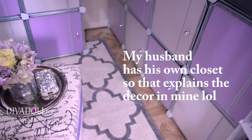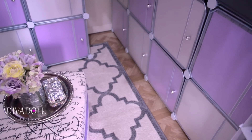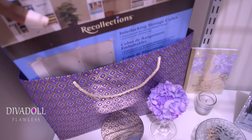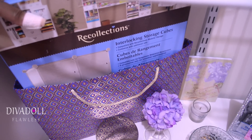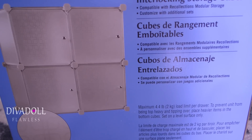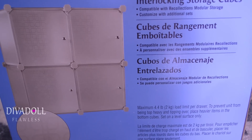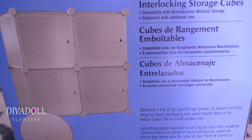I just wanted to show you guys how you can connect them to each other and make them longer or higher. This is what the box looks like right here — I actually saved it because I plan on decorating it. It's called Interlocking Storage Cubes, and they give you an up-close look of the design on the front.